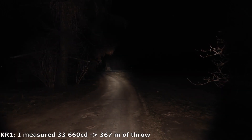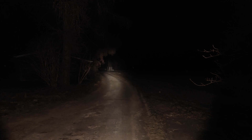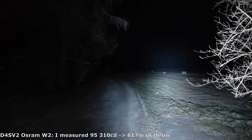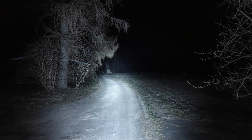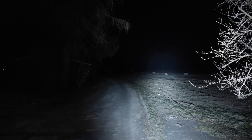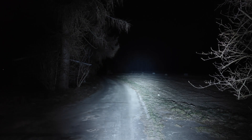First the KR1 in 2850K — pretty good output for a single 18650, a nice throw and warm white tint that helps penetrate foggy environments, overall a standard 1000 lumen output. Now the D4SV2 in OSRAM W2 emitters — around 5000 lumens, easily reaching the trees over 600 meters away, with a nice focused hotspot and some spill. A good universal beam pattern for a pocket thrower, holding brightness quite nicely especially in low temperatures.